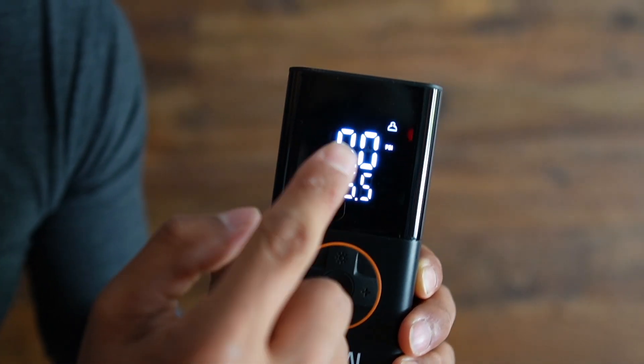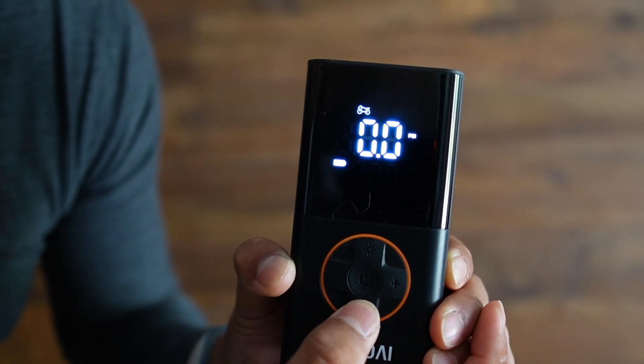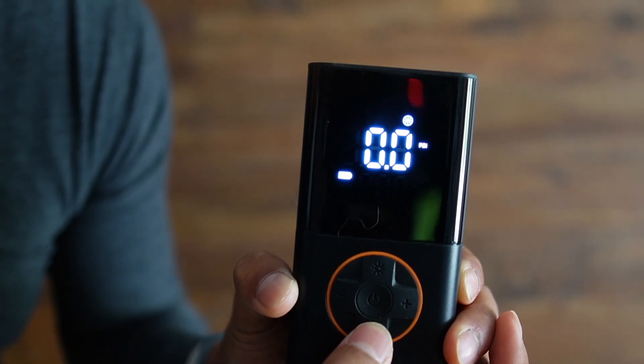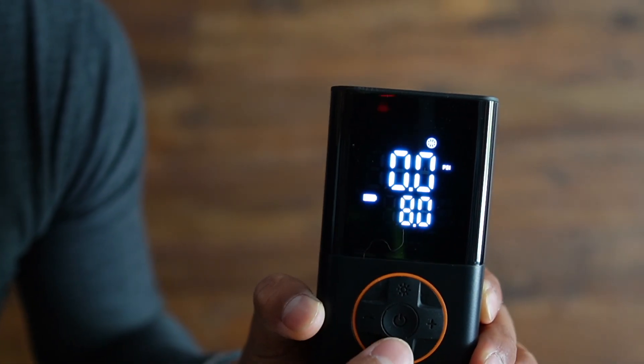Pressing this button changes it to custom mode and then it cycles through car, motorcycle, bike, and back to ball or basketball. As you change modes, the pressure adjusts automatically as well.